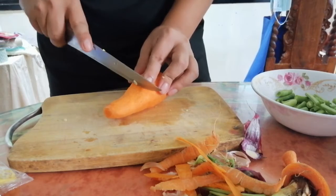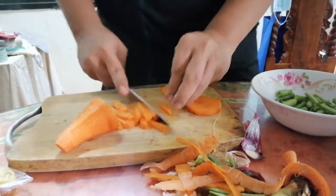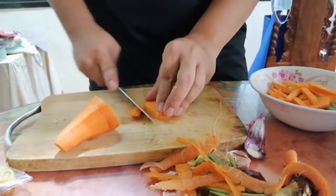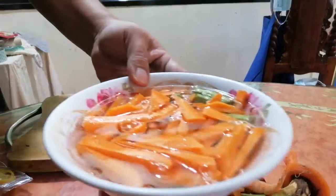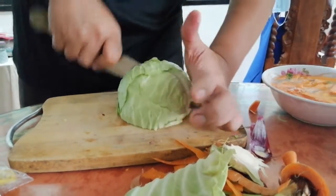Next, we are going to add a cornstarch. In the middle of the egg, we will add breast - it will be chopped.